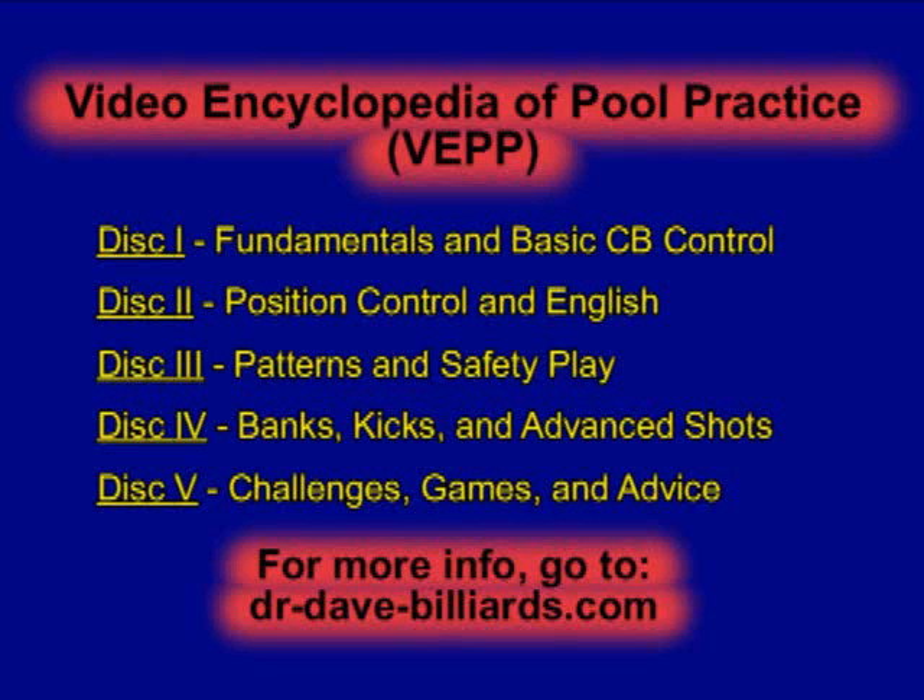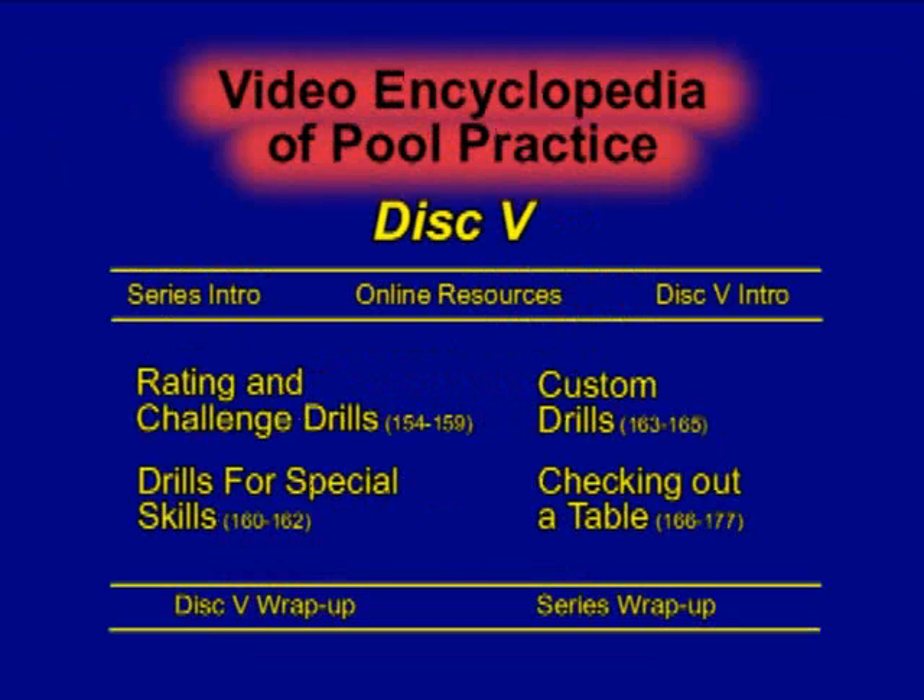This is an excerpt from the Video Encyclopedia of Pool Practice, a 5-DVD series covering over 175 drills and challenges in 30 different categories. This clip is from disc 5, which covers all of the topics shown here.